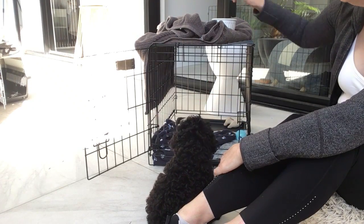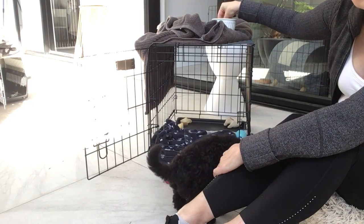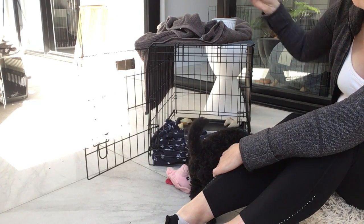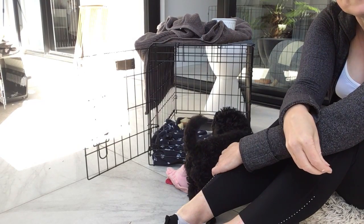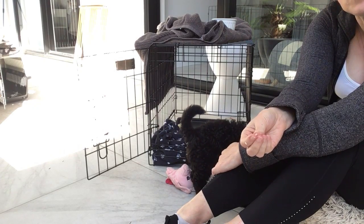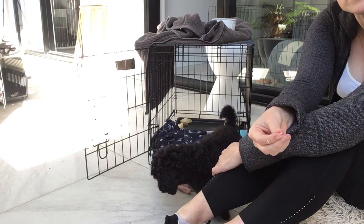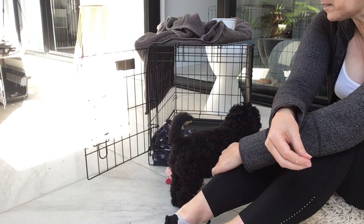That didn't work either, so I decided I needed to do it properly. When they talk about crate training, imagine your dog gets sick and they're at the vet in a crate for 24 hours supervised — they won't cope well if they're not used to it. And if you drive places and need them in a crate, you don't want them whining the whole time.